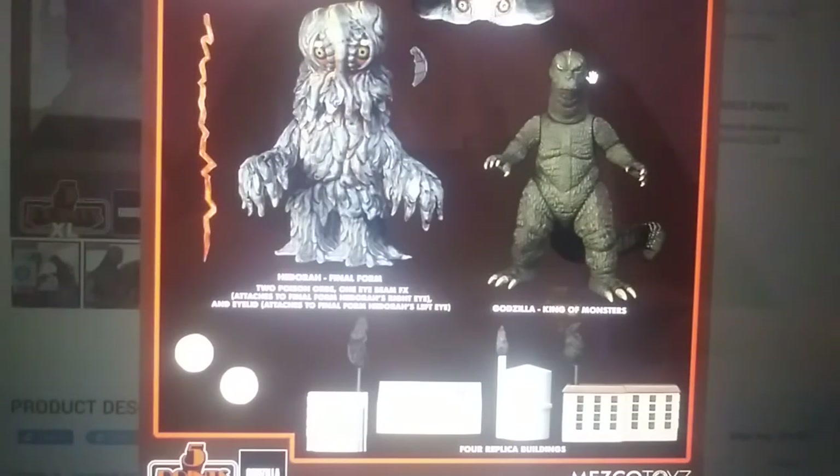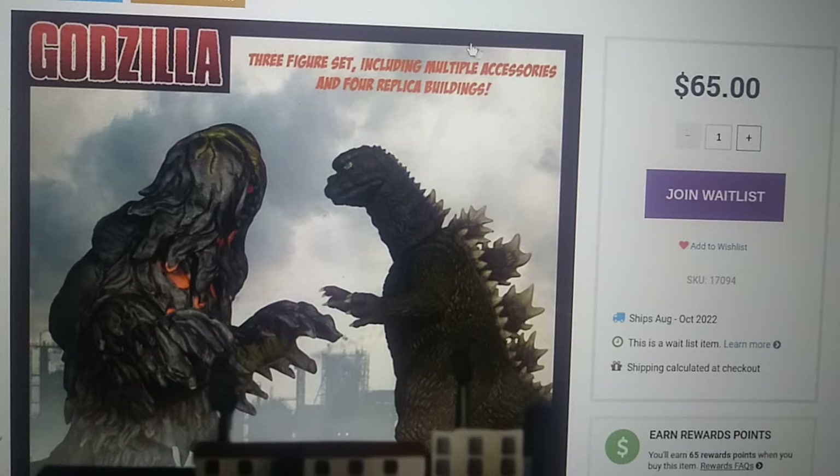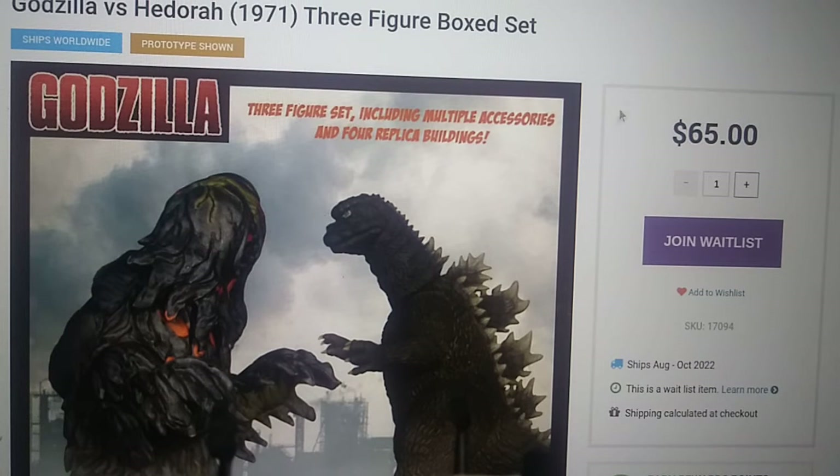Am I going to pick this set up? Well, the price is a little high, but I think the fact that you're getting three figures, multiple accessories for almost all of them, and four replica buildings — this price already has my attention. These things are about $20-$25 in quality each, so you're getting roughly $50 worth of figures plus another $15 for all the accessories and buildings. Yeah, count me in. So I'm definitely going to be buying this when it hits store shelves. I don't think I'm going to be joining the waitlist, but we'll see what happens.